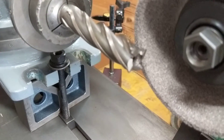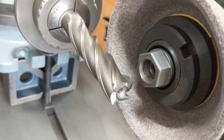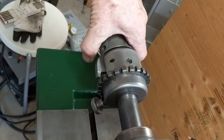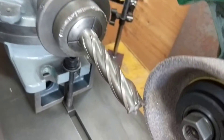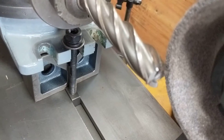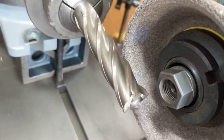Once your angle is all set up and your flute is set up, you do your grinding. Then you pull the lever in the back and turn the appropriate amount until it clicks, and advance to your next flute.